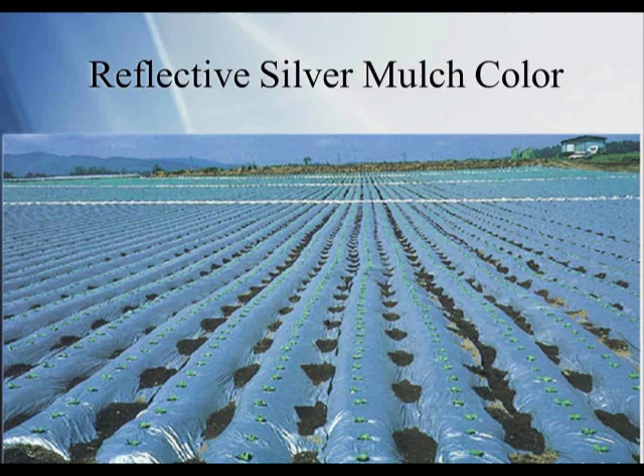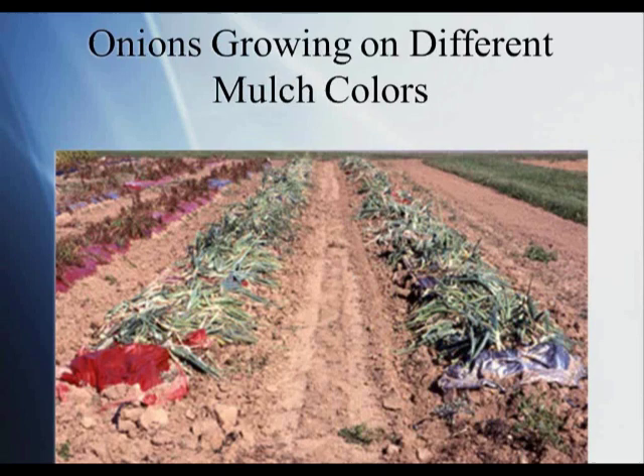Here's a shot of reflective silver mulch being used in Asia where they're covering the whole field — something we would normally never do. Notice the beds are center-to-center about three feet, which is why they covered the whole field given the narrow spacing between raised beds. The crop growing looks like cucumbers, getting protection from aphids which would transmit many viruses. The other concern I see is that with heavy rain in parts of the Atlantic, where would the water go? I imagine this is a low-rainfall situation with drip irrigation under each bed.